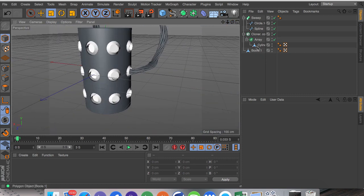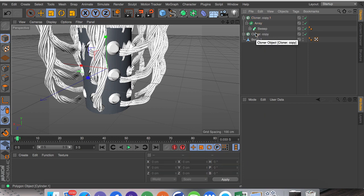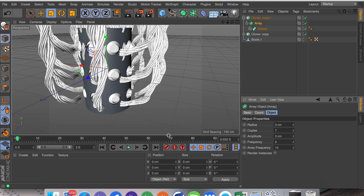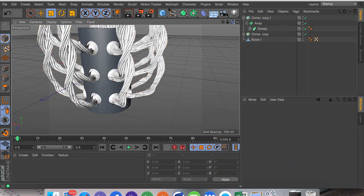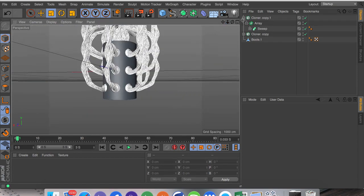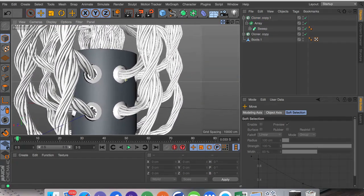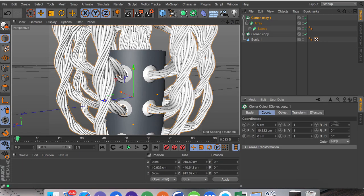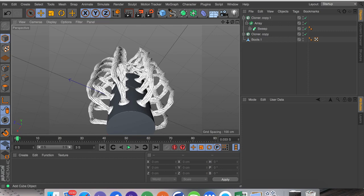Now we're going to duplicate the cloner copy with Ctrl+C and Ctrl+V, drag this sweep into it while deleting the cylinder that's in there, and turn the radius to zero. I'm also going to click on the cloner and turn on render instances — this will give pointers to the object so it won't render each one individually, making it a lot quicker to render and move about the scene. If I move this up, all of these are pretty matched up, but we can rotate them slightly using the X rotation if there are any problems.